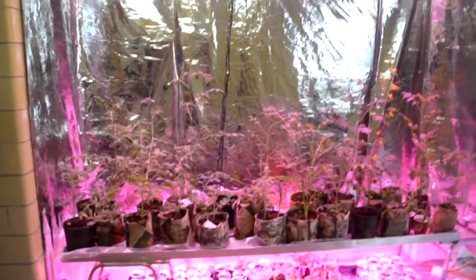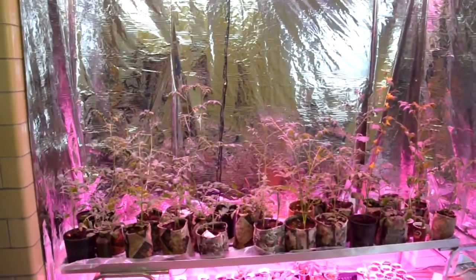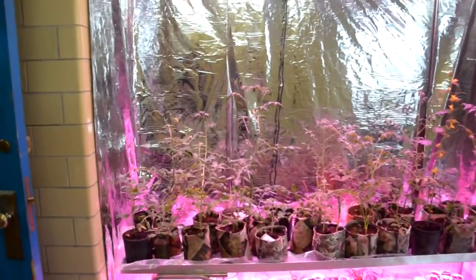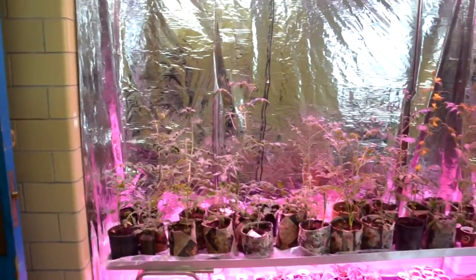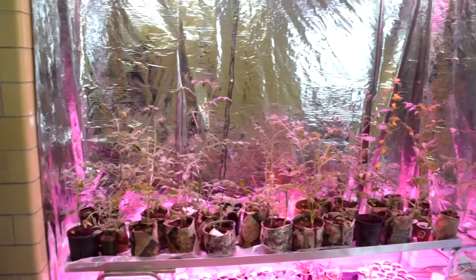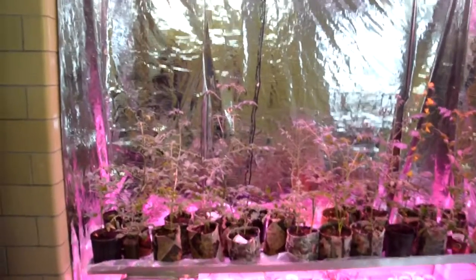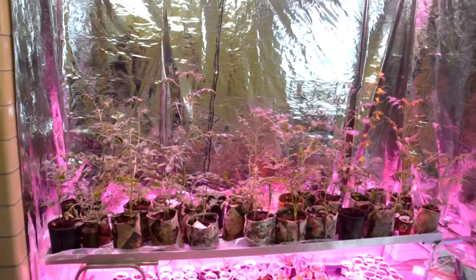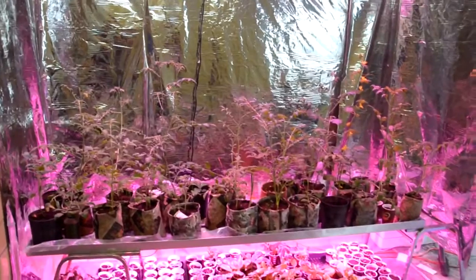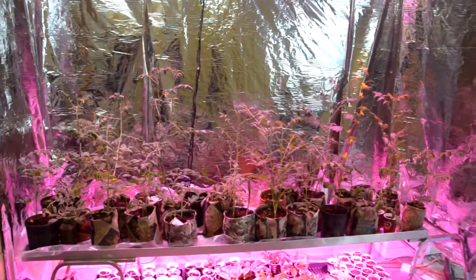The tomatoes are growing a little stringy right now, which suggests they don't have enough light and they're growing toward the light. It also suggests I may need some lateral light, so I'm going to work on that — that's why I didn't put too many top lights, because I was planning on adding some lateral lights.